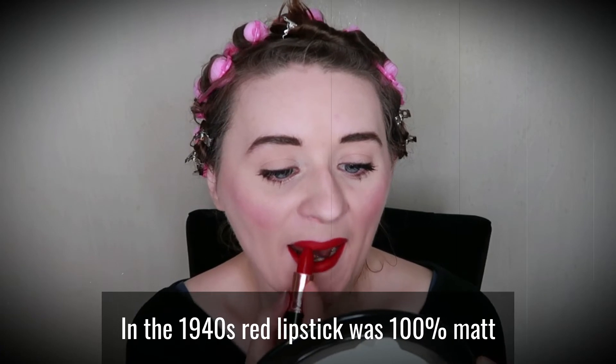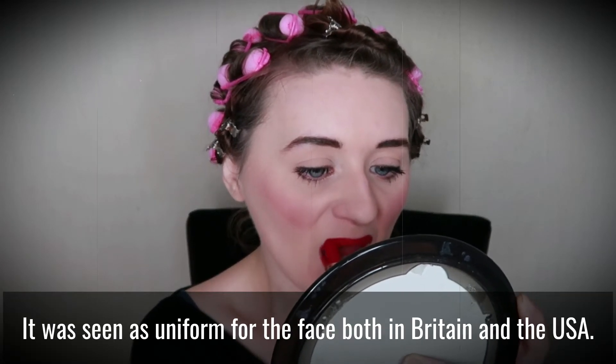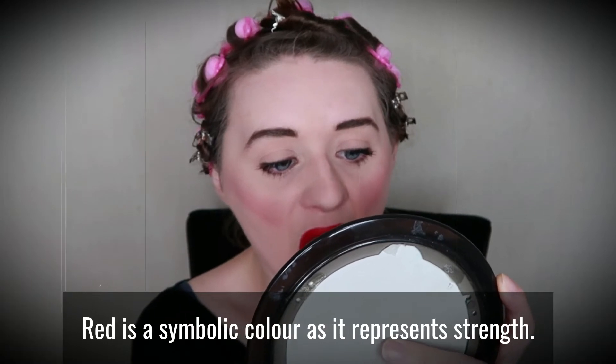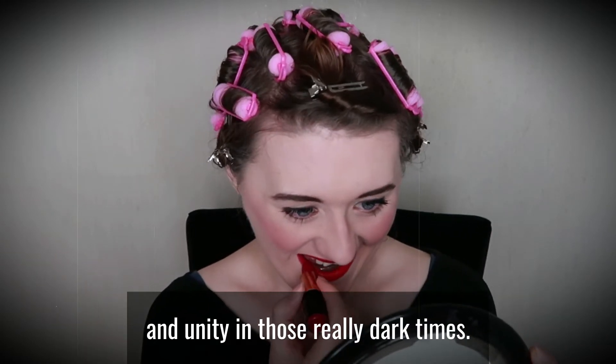In the 1940s, red lipstick was 100% matte and came in many different colour variations. It was seen as uniform for the face, both in Britain and the USA. Red is a symbolic colour as it represents strength — wearing red lipstick was a way of showing strength and unity in those really dark times.